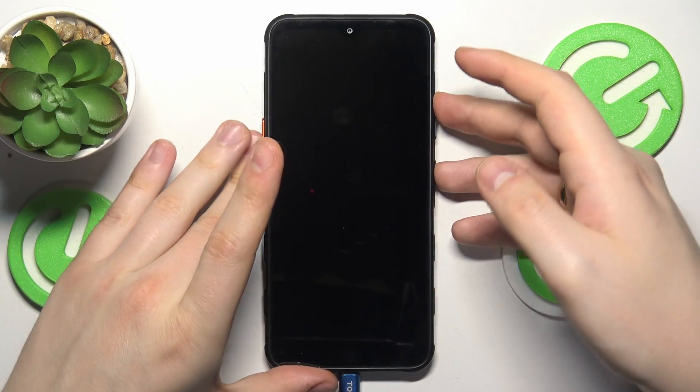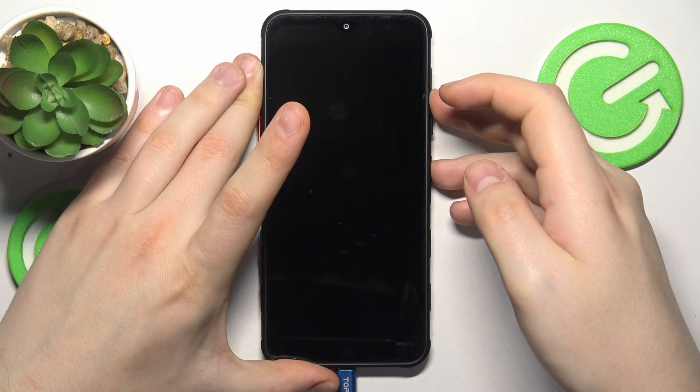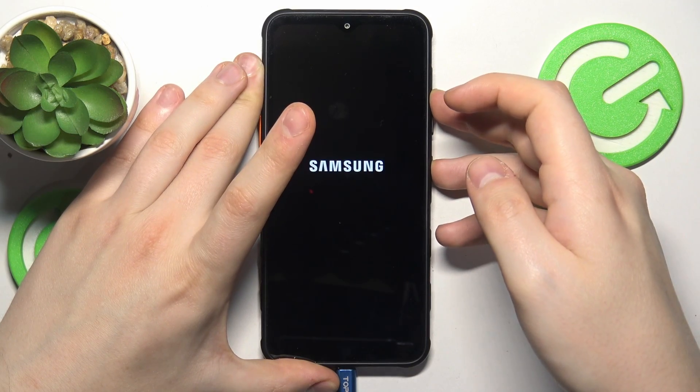Now simultaneously press and hold the volume up and power buttons, and once you see the Samsung logo, let your fingers off both of them.